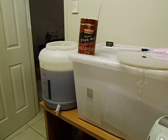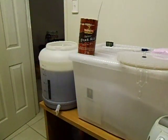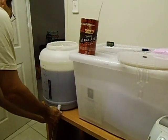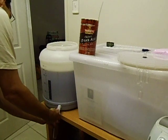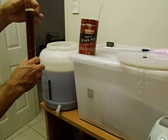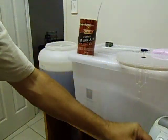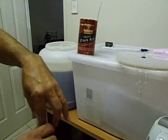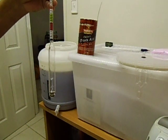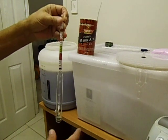Now after we've mixed all the ingredients together, we can just take a sample. I'll just get some of the brew mix just to get a starting gravity. I'll just put this to one side. I'll take this — this is what I call a beer and wine hydrometer.